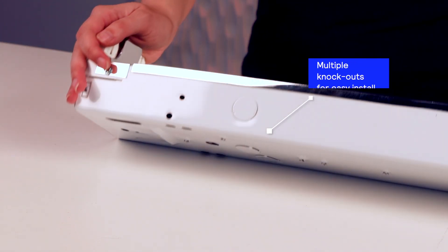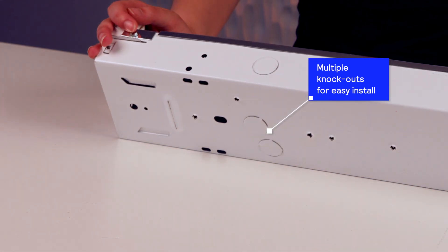The fixture is constructed with heavy-duty die-form steel and includes multiple knockouts for convenient and easy installation. There's also a reflector accessory available to direct the beam in the desired position.